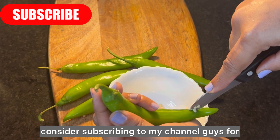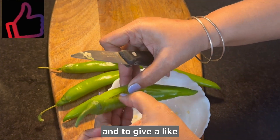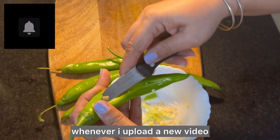Consider subscribing to my channel for more such interesting recipes, and give a like if you enjoyed watching this far. Hit that bell icon to stay connected whenever I upload a new video.